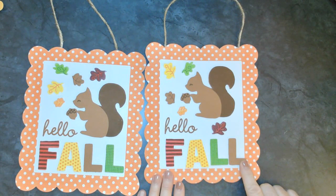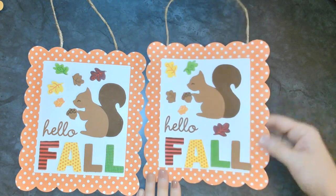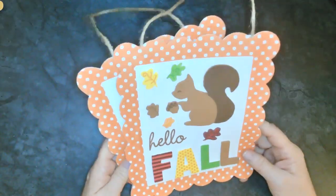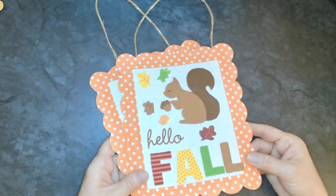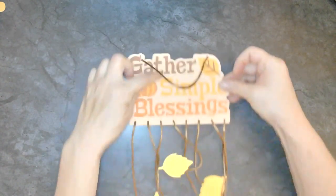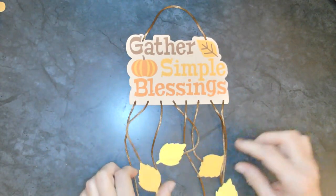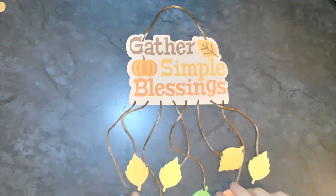I hope you get lots of nuts, squirrel! Looking forward to seeing your signs - make sure you guys send me pictures. Let's check out our next project: 'Gather Simple Blessings' with a bunch of leaves in all different colors - how very cool is that?